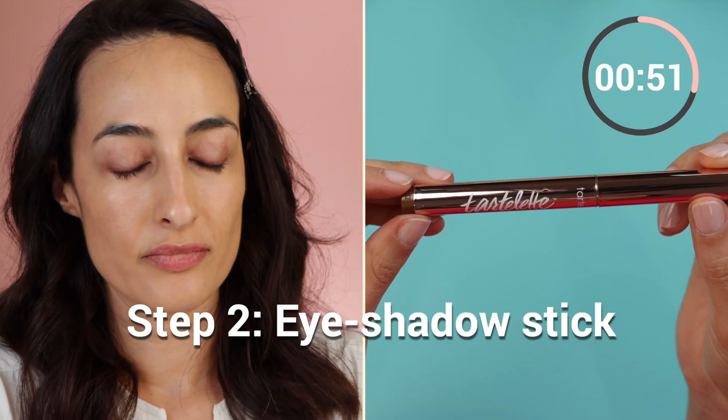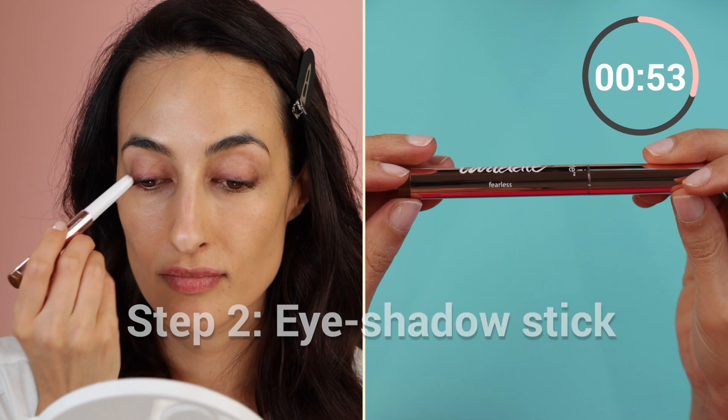This is very much a no-makeup makeup look. Even though it's quick and easy and we're only using four products, it does make my complexion more even and makes me feel more put together. Here we're just gliding on an eyeshadow stick.